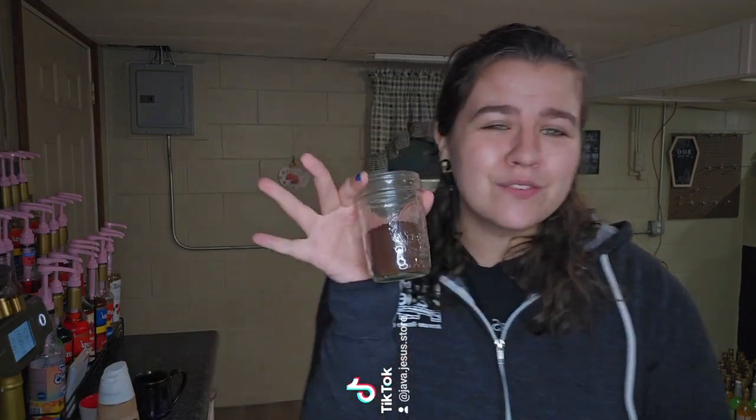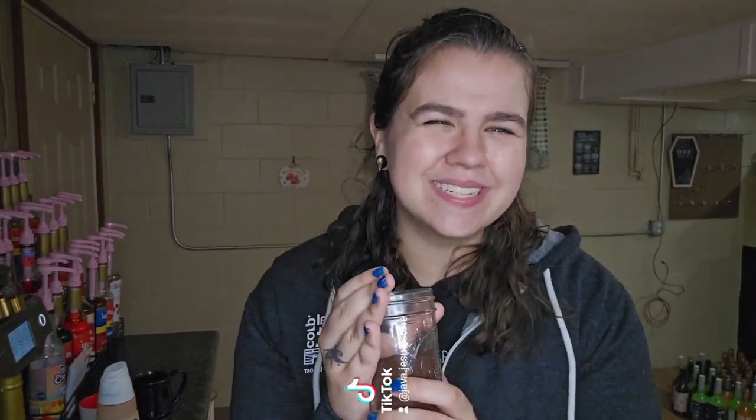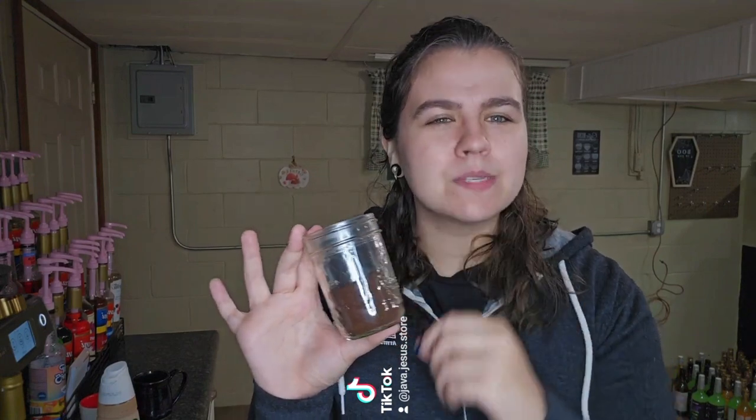Now we're going to go ahead and get started with our French press, and we're going to start with 30 grams of coffee. I went ahead and pre-ground this because my grinder is loud — it's attached to a very big espresso machine. I recommend a coarse or French press grind, but I did a little finer, and that's because I want to keep the espresso mud cake that remains after brewing for a later use. I would recommend a coarser grind for using a French press.